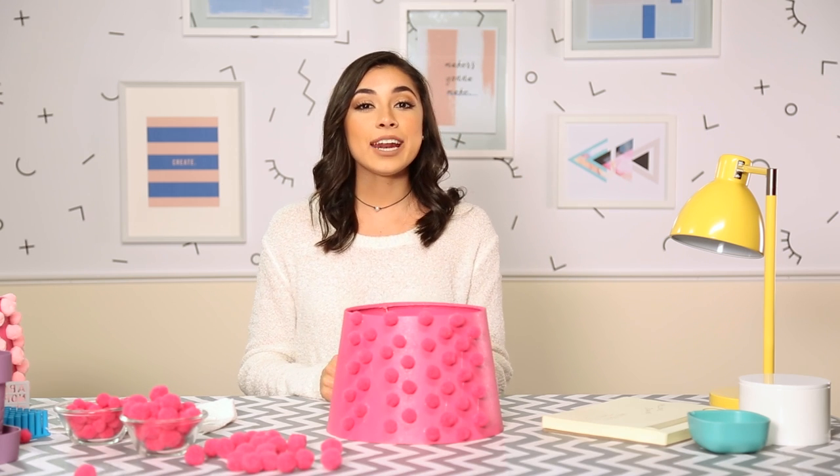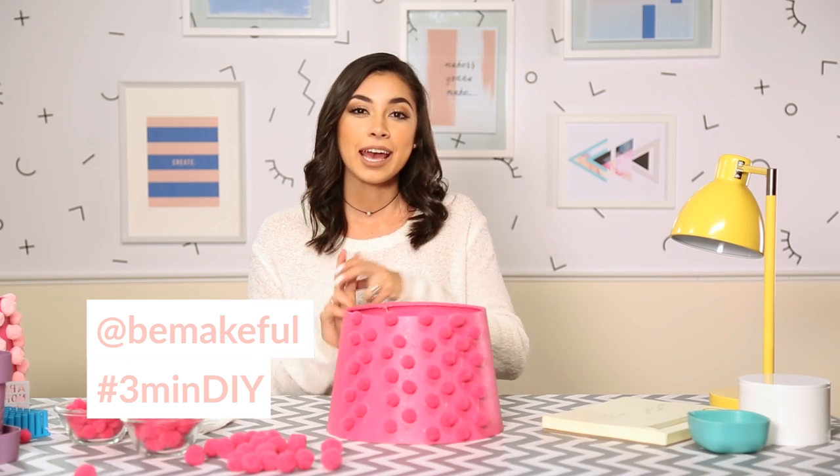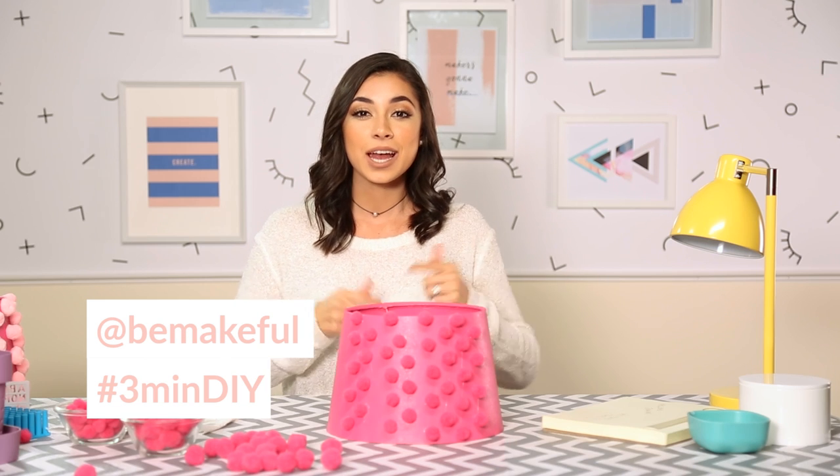If you're going to recreate this, what colors do you think you're gonna do? When I go home, I'm probably gonna do black and white — I think that'll look really cute in my apartment. If you do recreate it, show me on Instagram at @bemakeful and use the hashtag three-minute DIY. If you're new here, subscribe and check out all the social media down below. See you guys soon — peace out, girl scout! Bye.